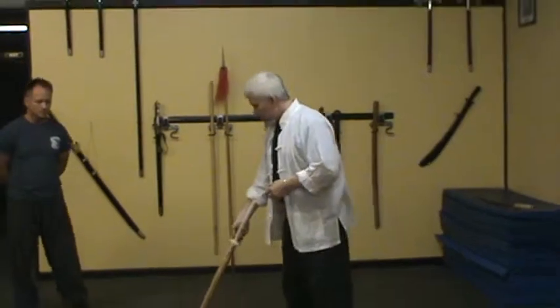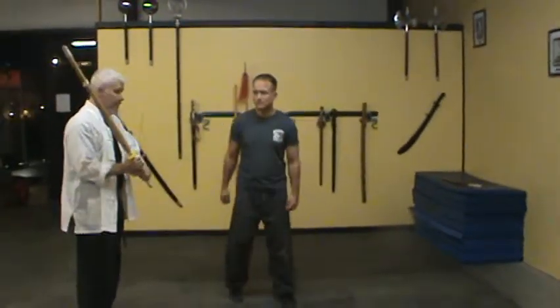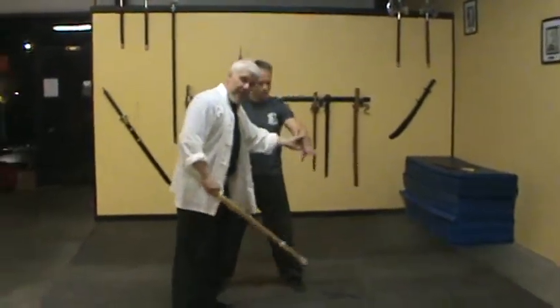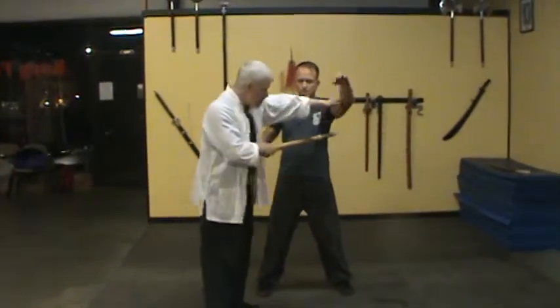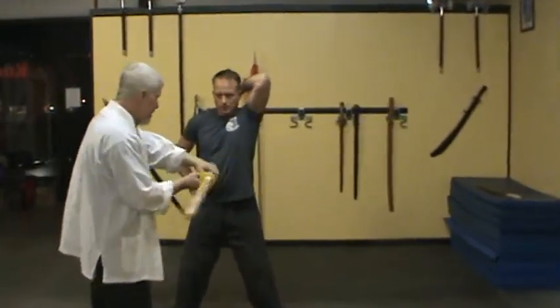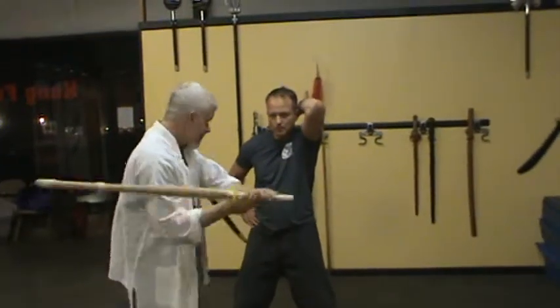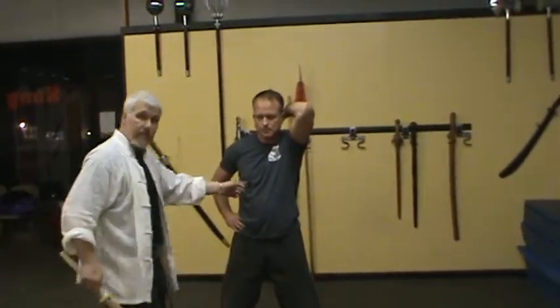Kevin is one of my advanced students. I'm going to hit Kevin — watch. I'm going to hit him right here, up on the side. I'm going to hit the top, middle, low part. Just like that. And you do both sides. So you do this side: high, middle, low. Just like that.